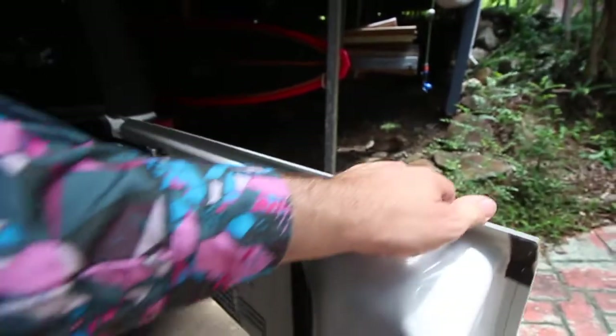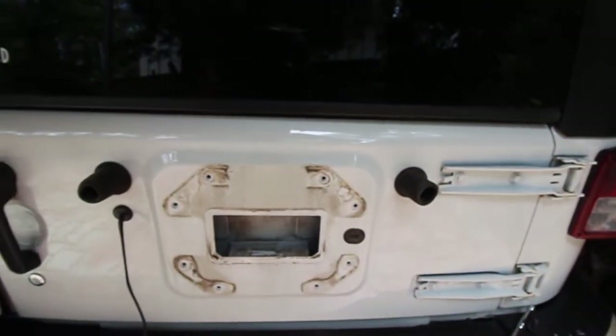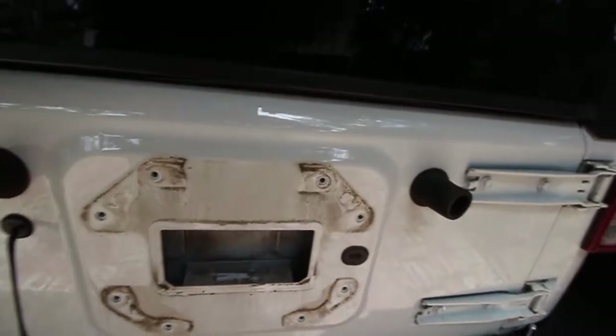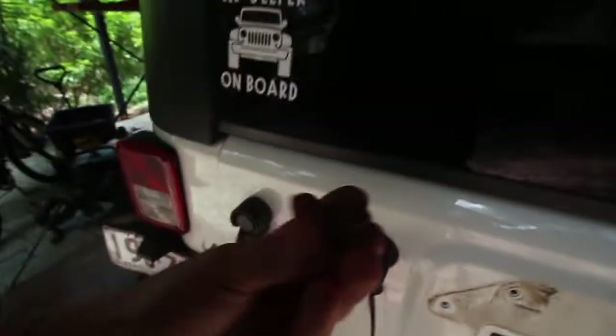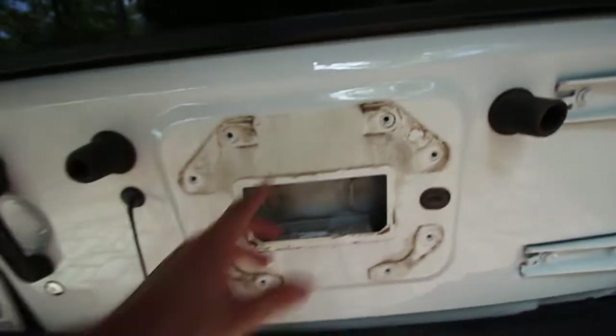If you remove that vent, you can see through it some daylight - that's the inside of your vent - so having that nice and clean will be a big bonus. If you are doing a full delete plate, I think you can actually reuse your original bolts. We'll be giving these a good cleanup - you can see how rusty those are actually getting. We'll give those a good cleanup and clean all that up.